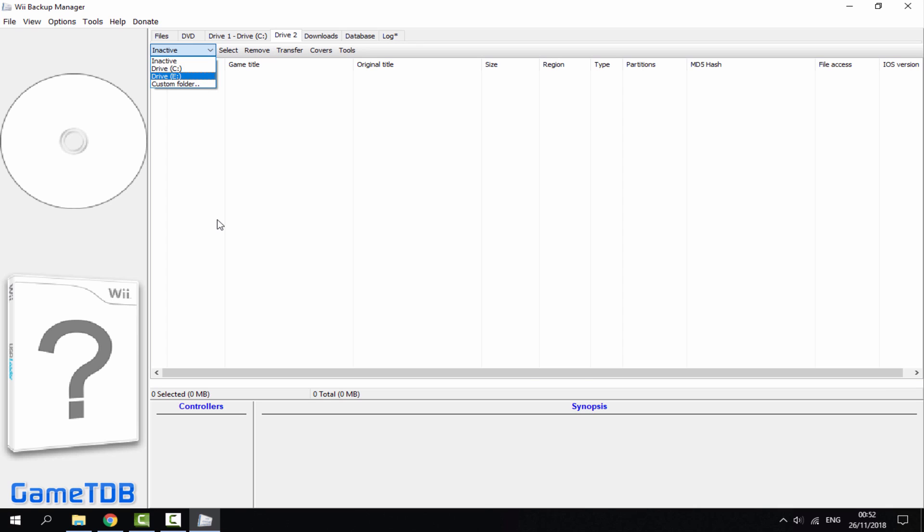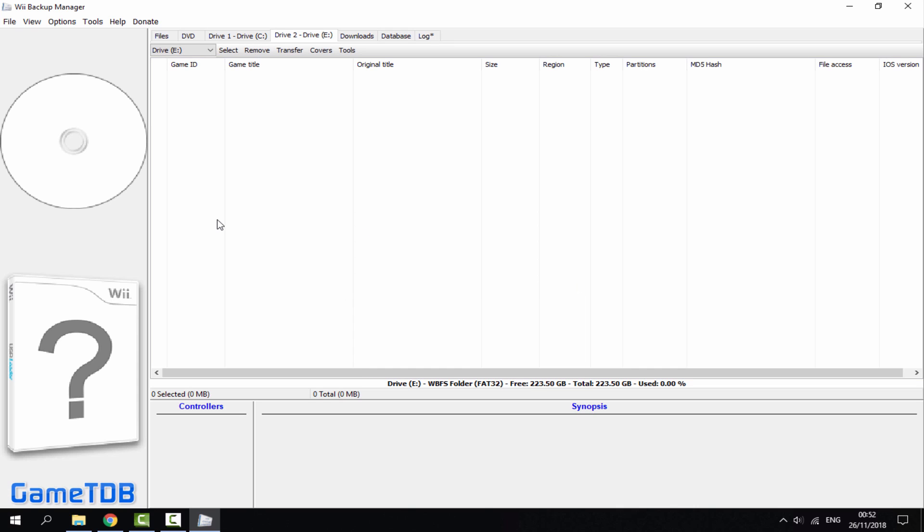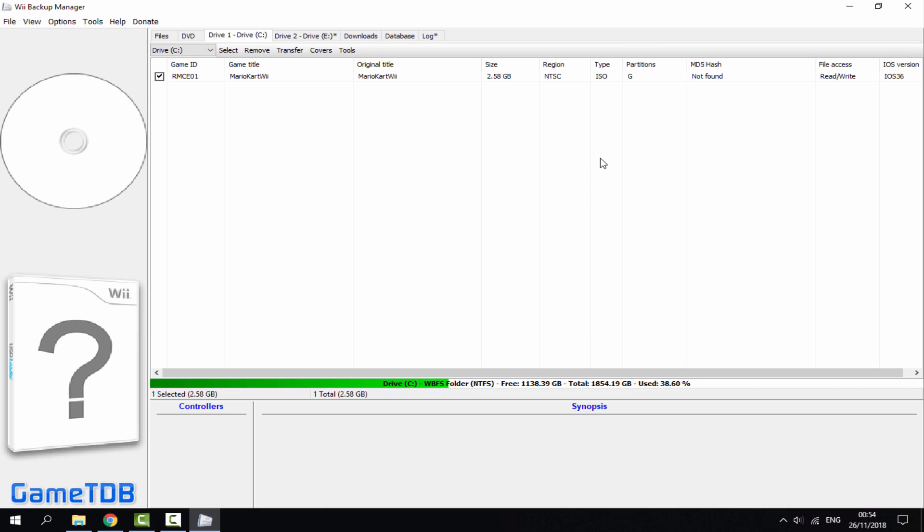Select Drive 2 — this is where you select your USB hard drive, SSD, or whatever you're connecting to your Nintendo Wii. Select drive E. It will say it does not have a WBFS folder — click yes to create it. Go back to Drive 1, select Transfer, then select Drive 2. Because I'm using an SSD this copies quite fast; with slower drives it could take longer or appear to freeze — that's why I recommend an SSD. Give it a minute or up to 10 minutes depending on your drive. Once done, close the Wii Backup Manager. If you have lots of ISO games you can tick all of them and transfer at once.